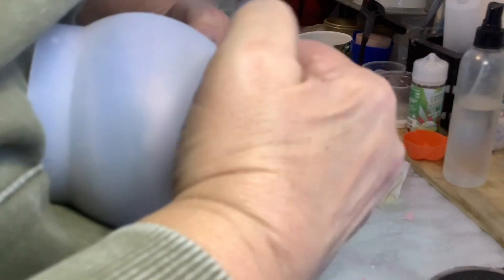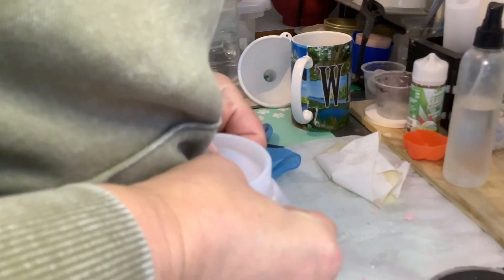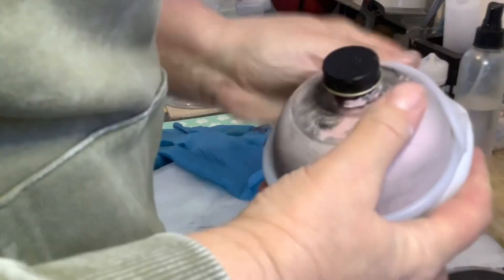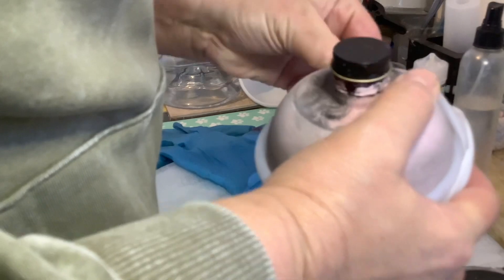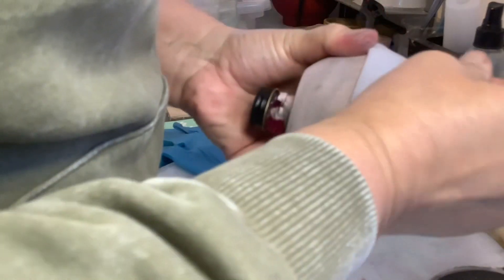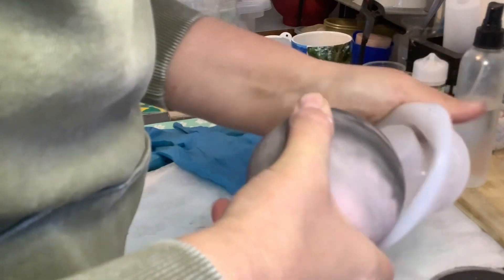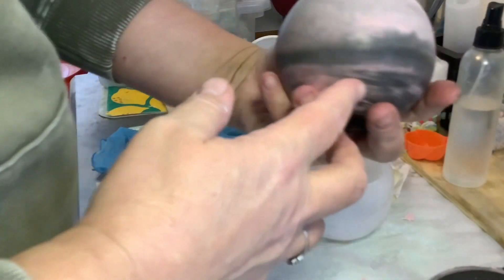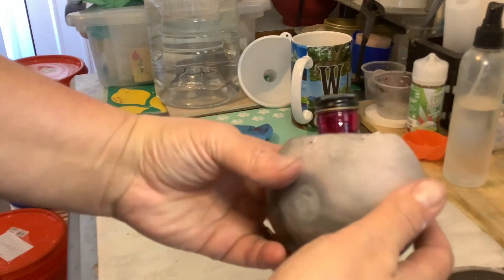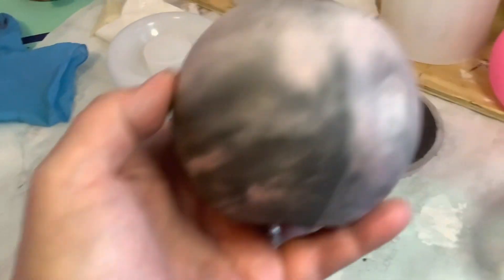Let's try this again. It's not like silicone molds people normally use — this one I basically have to stretch and pull. Oh, look at that — oh my god, so nice! Wow, doesn't that look so pretty — look at that!